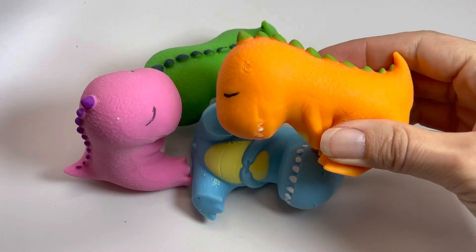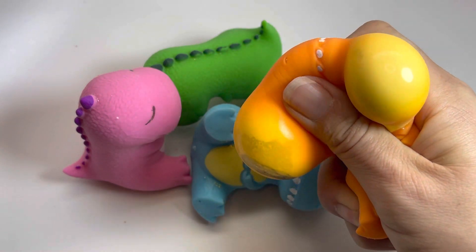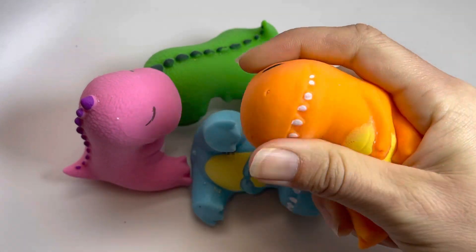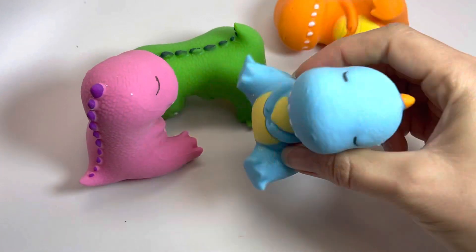Here are some super cute dinosaurs. These are really soft and squishy balls. They have a mix of like shaving cream frosting type dough center, so they're super soft and floppy.